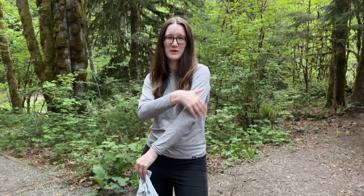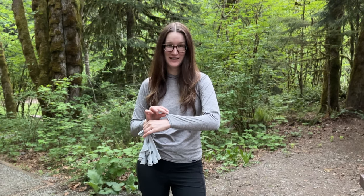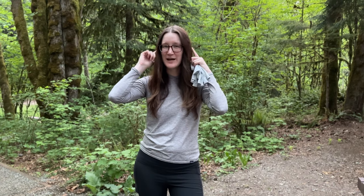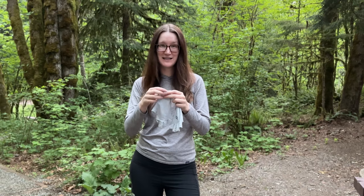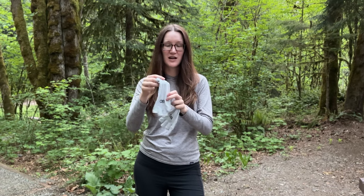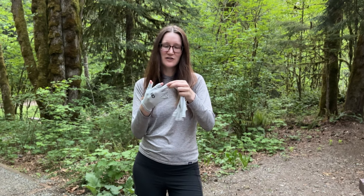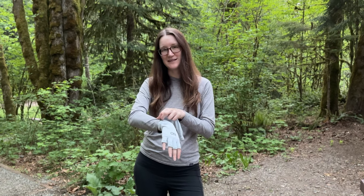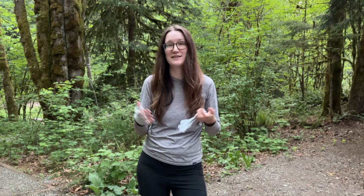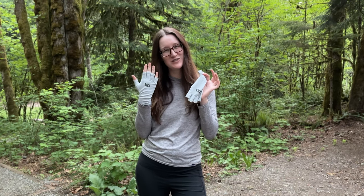I wanted to hop on here because I forgot to mention two things for sun protection. I like to wear my Patagonia sun hoodie — it has a hood so I can pull it up to protect my ears when I'm wearing my hat. And I just got these Outdoor Research sun hoodie gloves. I love them — they're fingerless so I can still paint easily, and they protect the top of my hands, because when you're outside there's a lot of sun, even when it's cloudy.